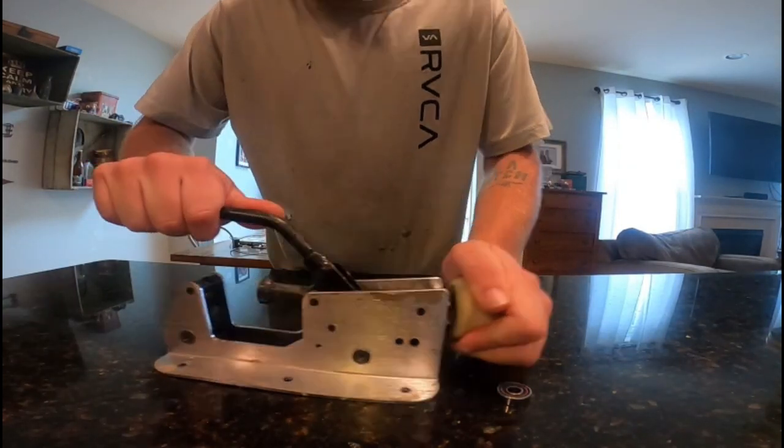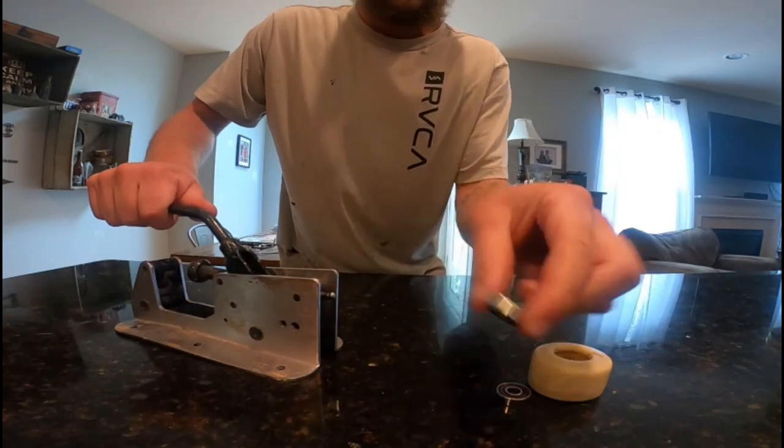Push down on the handle and boom, there you go — it's easy as that. Some wheels might be harder to install and take out. These were surprisingly very easy, especially because they are worn out wheels.